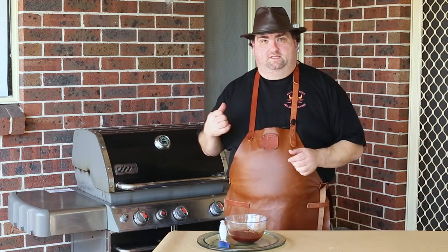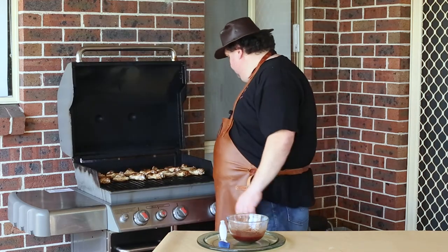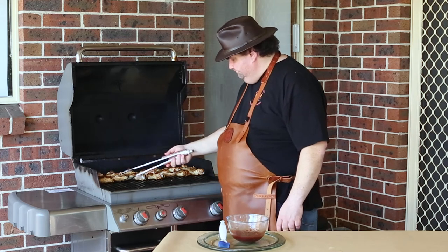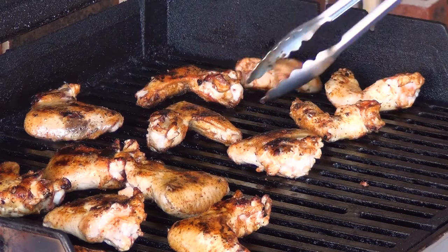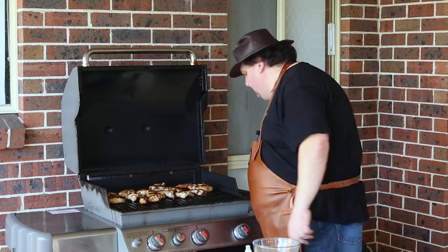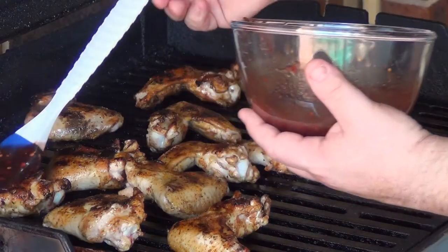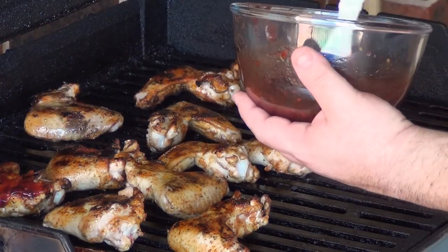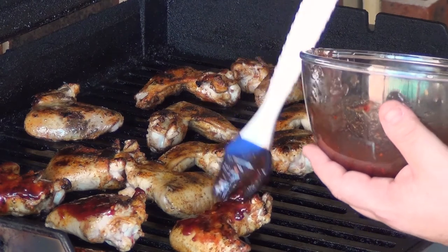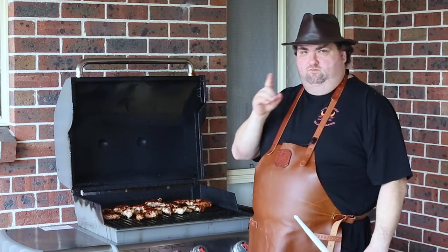It's been about 15 minutes. I'm ready to turn the wings one last time — and I'm ready with my glaze. You can see how nice they look. We turned them — ready to glaze. Here we go, that's my glaze, brush, let's rock and roll. I'm not trying to put too much on now, because when I take them off I'll simply add some more glaze on top, just to make it look and taste much better. Another two or three minutes and we'll be taking them off.